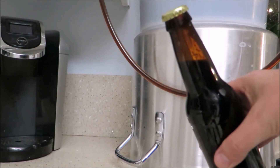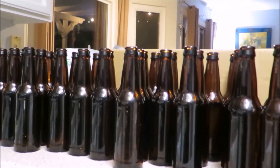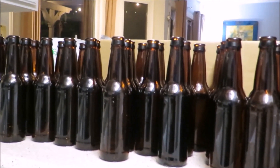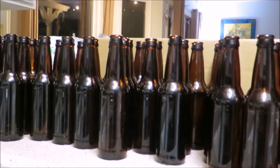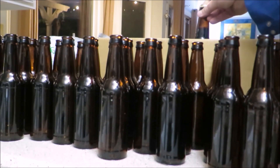Or that could happen. Pro tip: always wear shoes when you're capping bottles! Once you're done capping all the bottles, move them to a dark, warm, temperature-stable area. Over the next two weeks the bottles will naturally carbonate. Carbonation times may depend on the temperature and the beer style, so be patient if it takes a week or so longer.